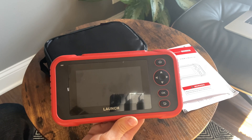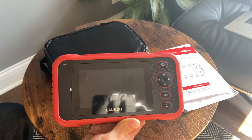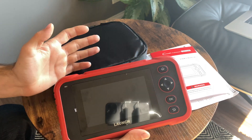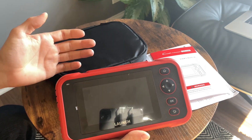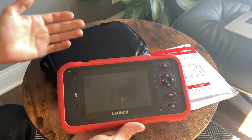Hey guys, welcome back to another Scanner Review on the SuperKaiGuy channel. Today we're taking a look at a Launch 123 code reader with system diagnostics capabilities on four main modules. Let's start by taking a look at what comes in the box and check out the device itself before we jump in the car and test the features.